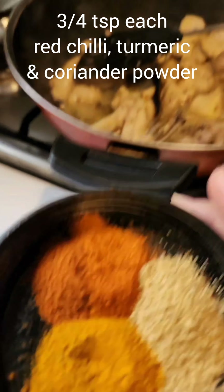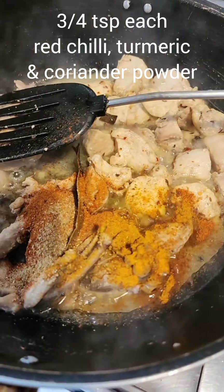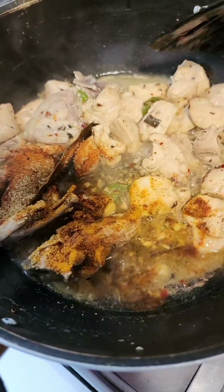I'm adding some sabut garam masala to flavor the oil, then some ginger, garlic, and fresh green chili chopped. To this I'm adding some chicken ribbons and stirring this really really well.